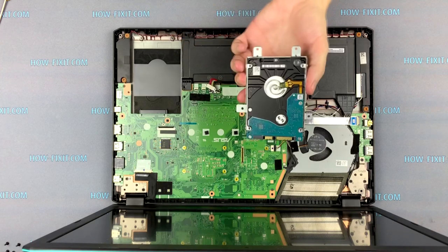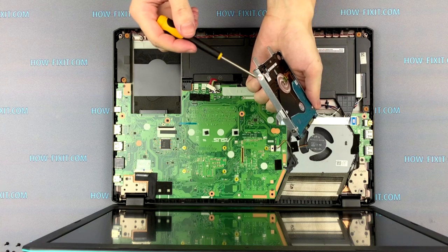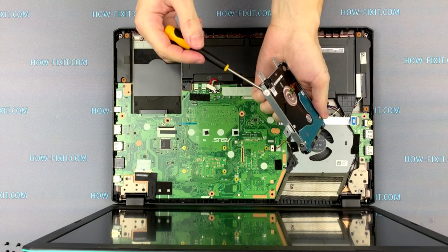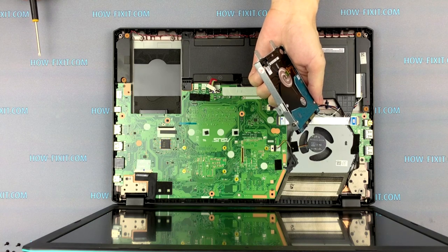Now you need to unscrew the four screws on the hard drive case. Note that one of the screws has a warranty seal. If the seal is damaged, the hard drive warranty will be lost.